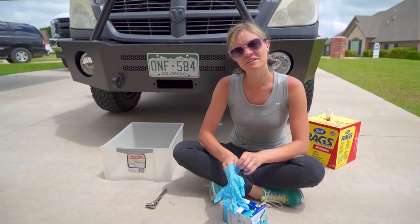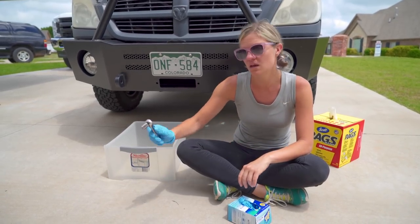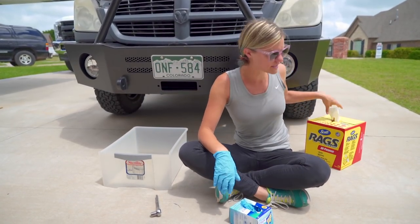The first thing we're going to do is drain out all of the old oil. To do that we're going to need the socket and ratchet and the drain pan, as well as some gloves and some rags on hand.